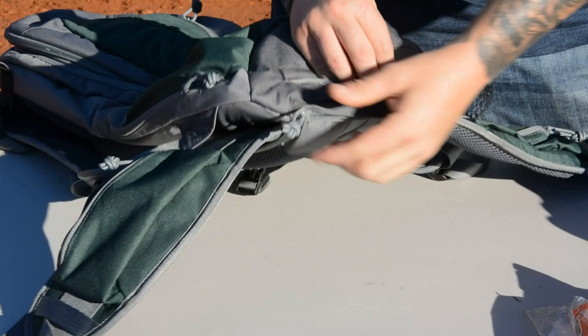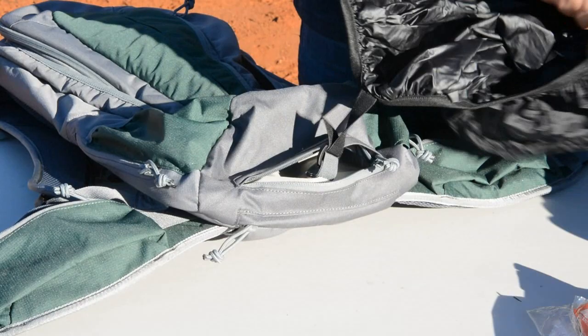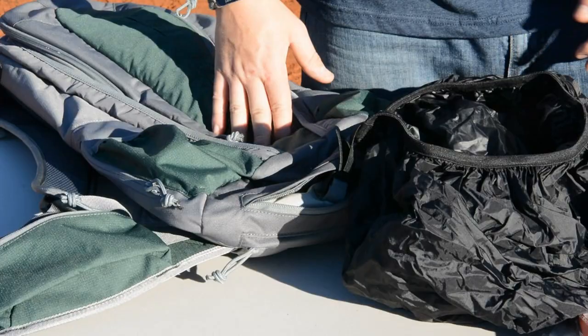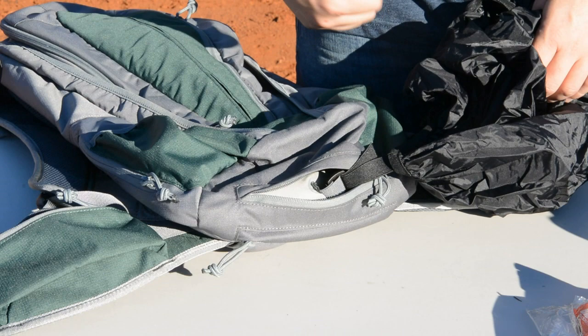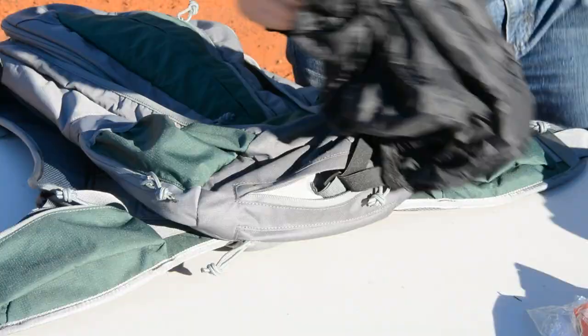At the bottom of the bag, there's a small admin pocket and a pretty unique feature: a little weather bonnet that I can pull out to cover the bag if it starts to rain or snow. It deploys pretty quickly, covers the whole bag, and you don't have to worry about it getting wet. The bag itself is semi-water resistant, but if it's really coming down, any nylon or Cordura product will eventually let moisture in at the zippers and seams — so having this option is pretty cool.